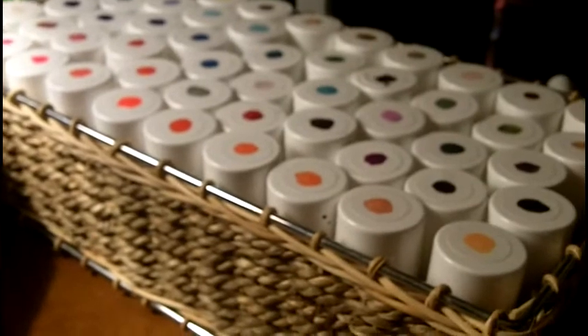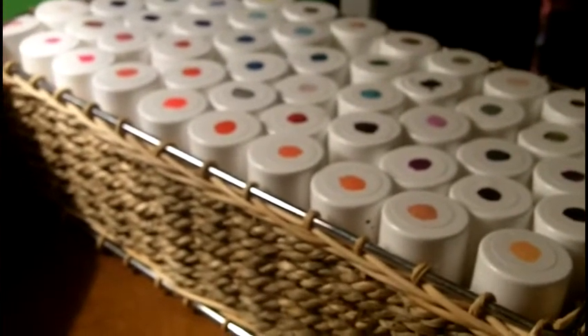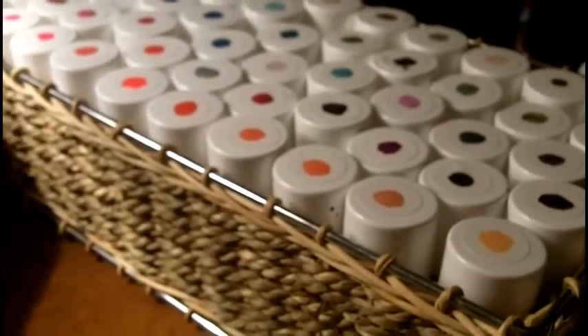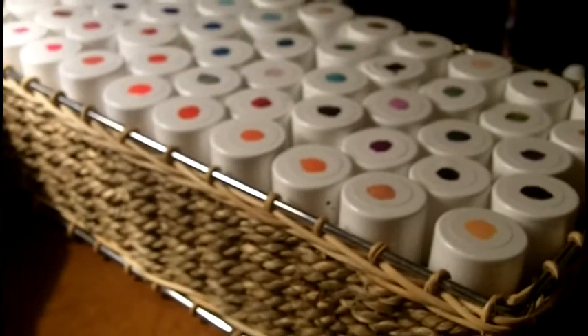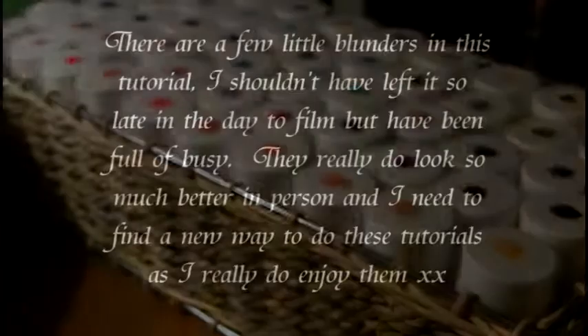Sorry that this Vlogmas is not an on-camera one. I had a day of tidying and cleaning, got no makeup on, my hair kind of shoved up and needing a wash. So I just thought I'd give you a Christmassy nail tutorial for today's Vlogmas instead. Okay, keep watching.